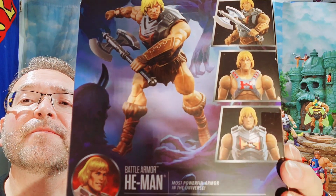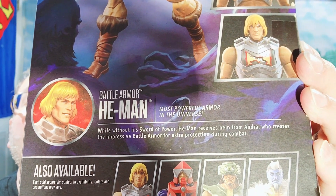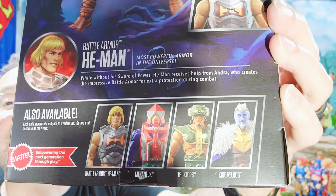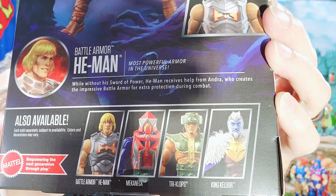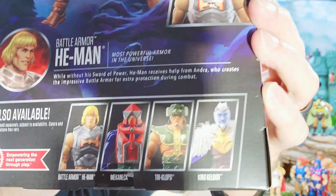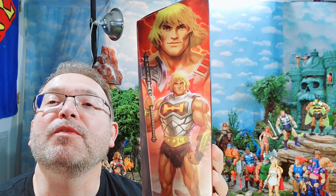Those images there include a little bio write-up for Wave 12 and the other selling points. We can see the mystery figure is King Keldor — that's going to be interesting. Not sure if that's a Revolution thing or a comic book thing, but I'm thinking it must be a Revolution or revelation of some sort. And then look at the back on this side — so awesome, really good looking artwork.